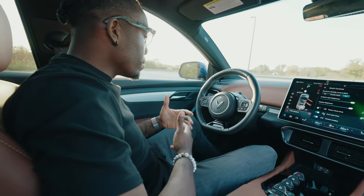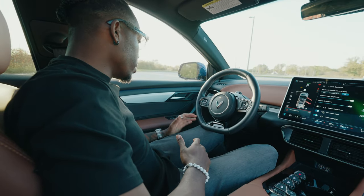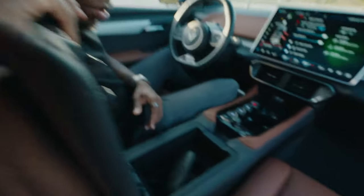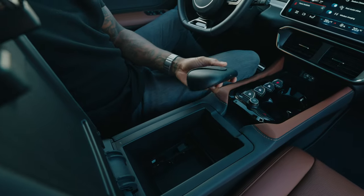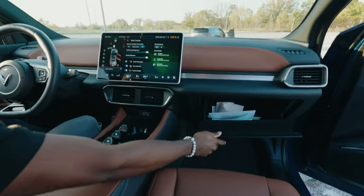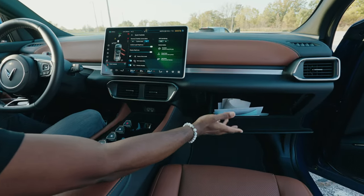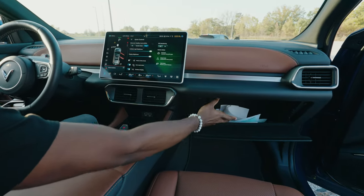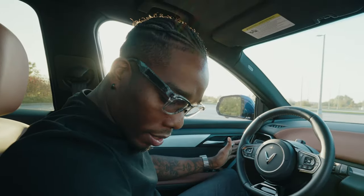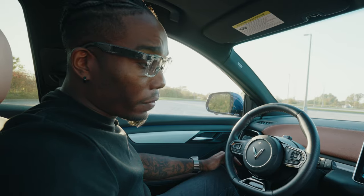As for storage compartments, I do wish there were a bit more. You've got a small compartment in the middle that barely fits my sunglasses, and then the glove box — which holds a manual and a couple of receipts — is also very small. I wish there were more places to put things.